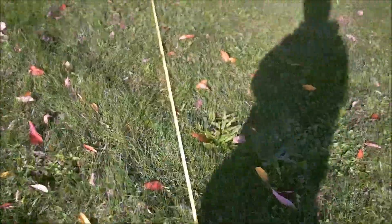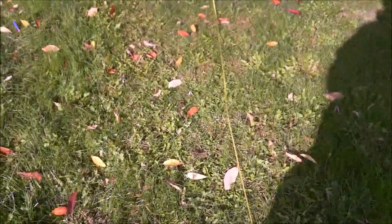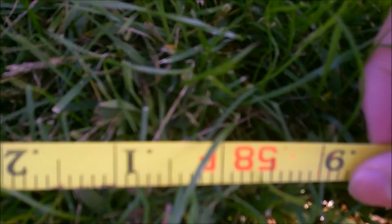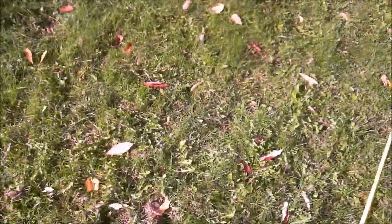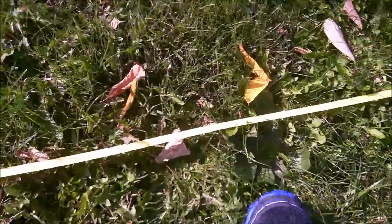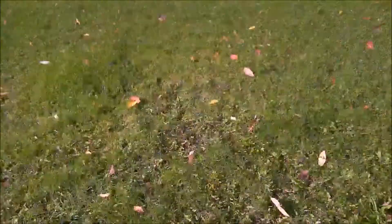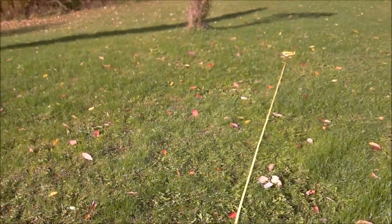It looks like here's our first dart, and if we come straight along, it's right at the 58 foot mark — the sun's in the way. This is our second, right near the tape, and that's at 65 feet. Our other one is a good couple feet further at 68 feet. Those are all the flat shots, so about 68 foot flat.